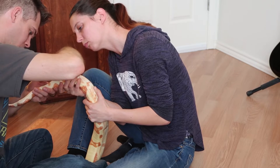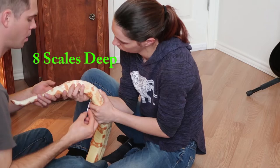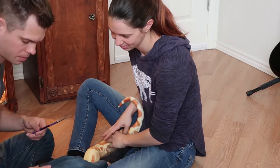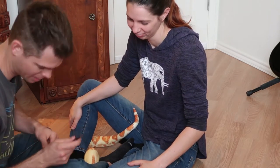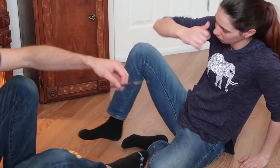Three, four, five, six, seven, eight — eight scales. It's a boy! So now we know for sure Theros is a boy. Well, that's cool. Now we know for sure.